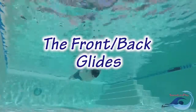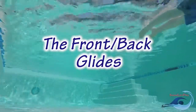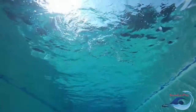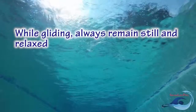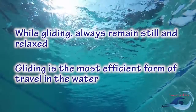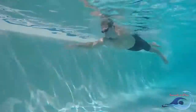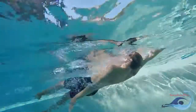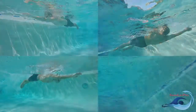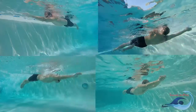The front glide and back glide operate in a very similar manner to the front float and back float. Both glides utilize a stationary body position in the water. While performing either glide, your whole body should remain still and relaxed. In addition, both glides are designed to be the most efficient form of travel in the water. In the future, gliding will be a necessary part of several strokes. Learning to utilize the efficiency of each glide will be an important step towards becoming a better swimmer.